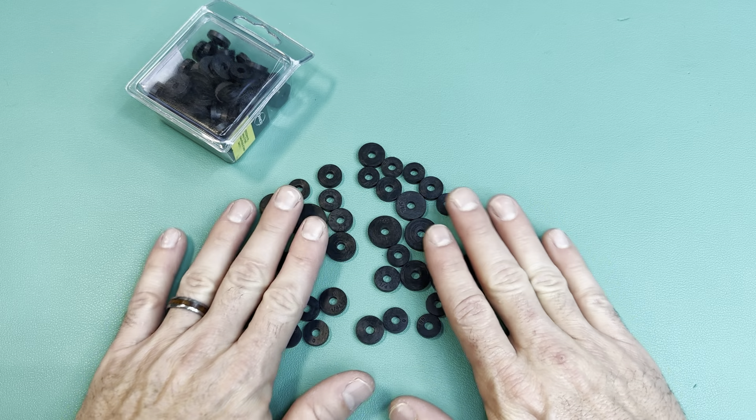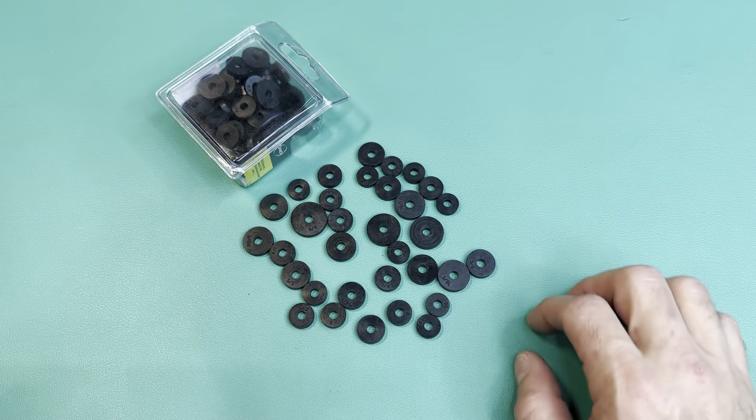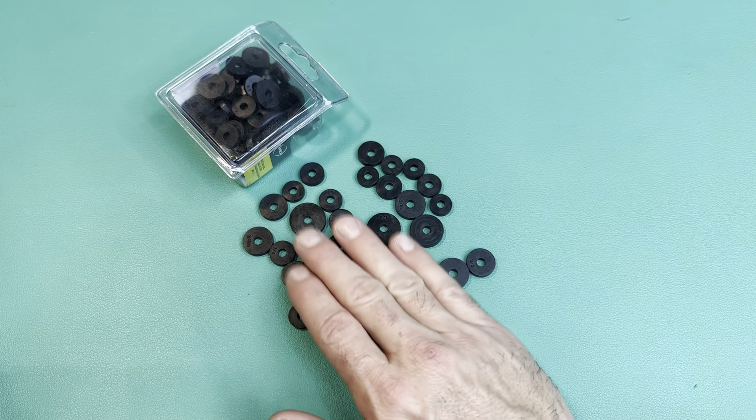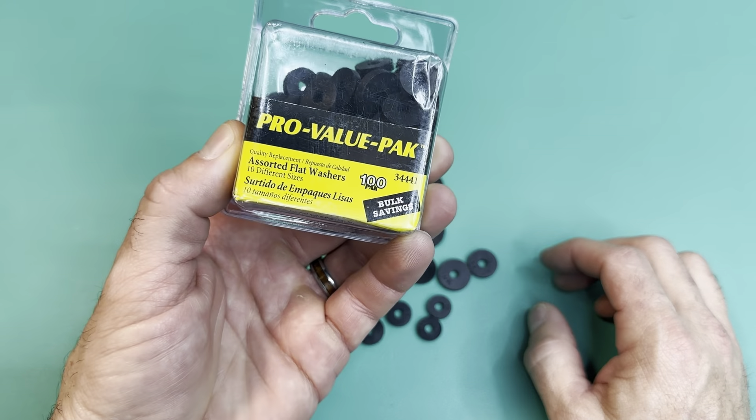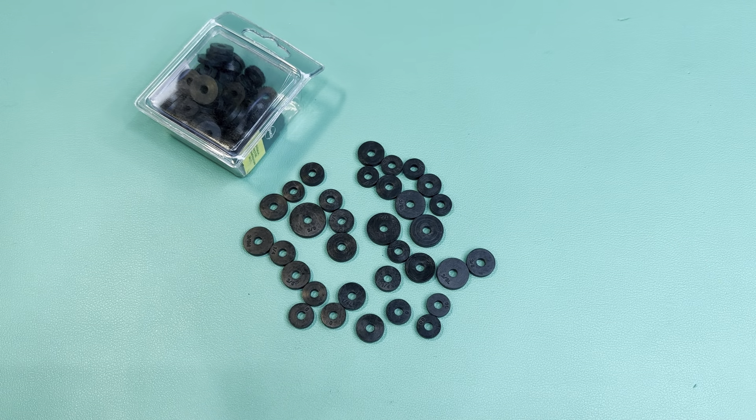I wanted the specific thickness so that I can get my project done — it's really like a sound dampening project. Then I'll have a bunch of extra to use if I ever need them. So I hope that helps; just wanted to show what the package looks like that I bought — it's the 100-pack of assorted washers.